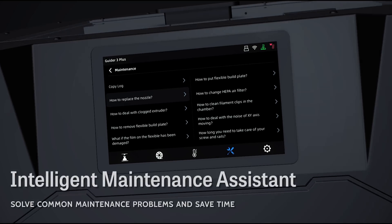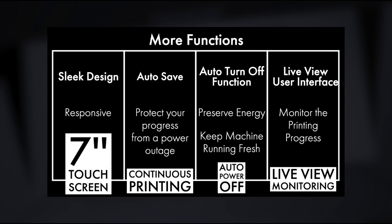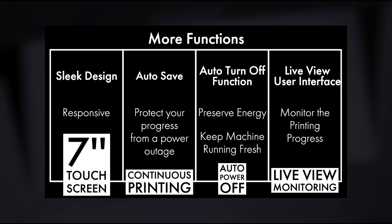Intelligent assistant and other convenient functions ensuring a smooth printing experience.